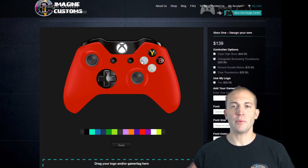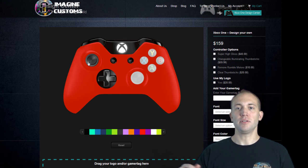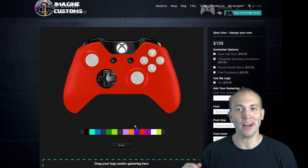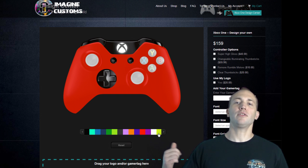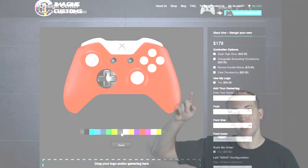All right guys, hope you enjoyed this video. Can't wait to see all the different controllers that you guys put in the comments from Imagine Customs. Let your imagination go wild. Once again, my name is Aaron, Director of Marketing and PR for the Freedom Network. Make sure you believe in yourself and good things will happen to you. See ya!